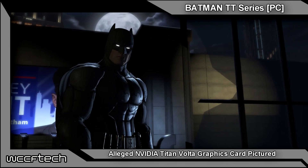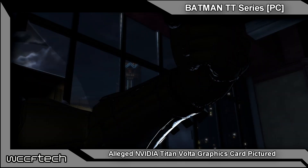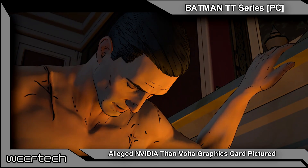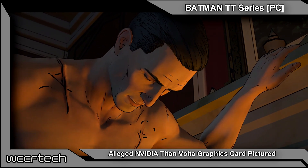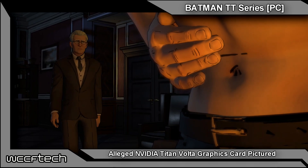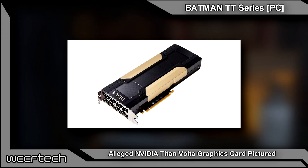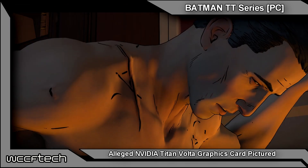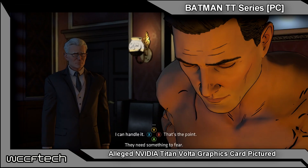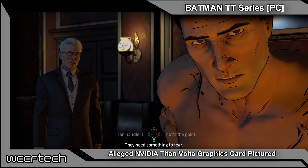We don't know for sure whether this is a Pascal-based Titan or if this is indeed a Volta-based Titan. The visuals are matching the cards that were recently shown off — the newer Volta-based Tesla cards — using a black and gold scheme rather than black and silver or black and green. This card actually has 'Titan' written down the side rather than 'GeForce,' indicating they may be completely separating the brand even more than ever.